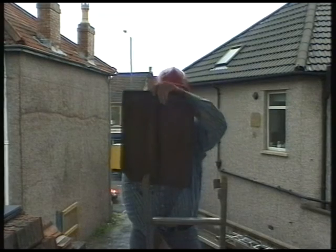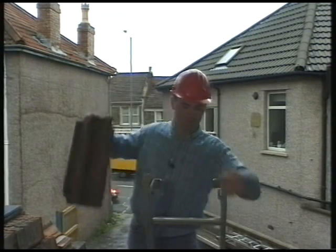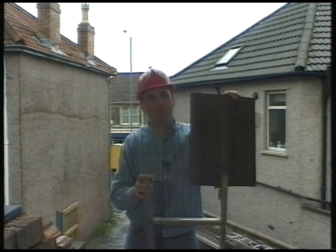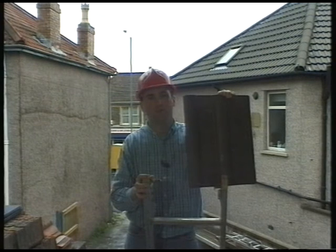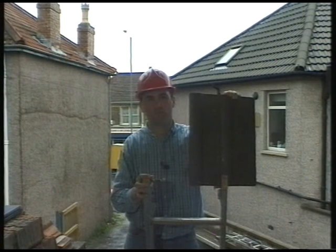If changing your roof tiles from traditional clay ones to the modern concrete alternative, remember that the concrete ones are often half as heavy again. So you need to check your roof, otherwise you could have structural problems.